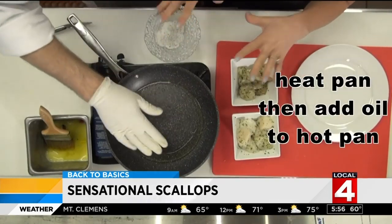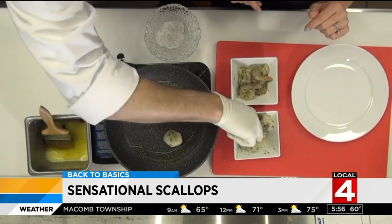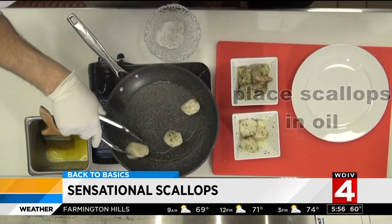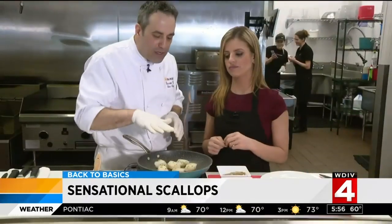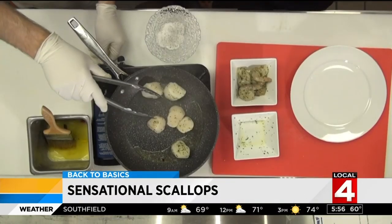Warm up your pan to a medium-high heat, then add oil to your hot pan. Gently place the scallops on the pan, placing each one in a fair amount of oil. It's so important to make sure your pan is hot and your scallops are dry, because a nice dry scallop is going to brown a lot better — if there's a lot of moisture, it's going to steam.